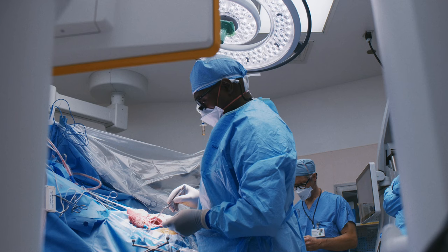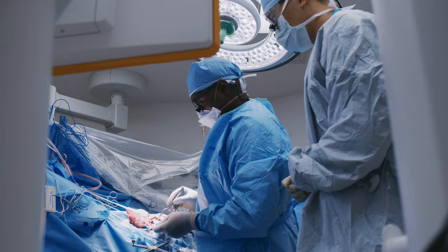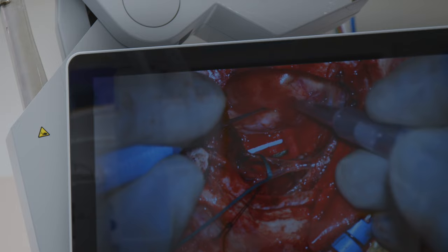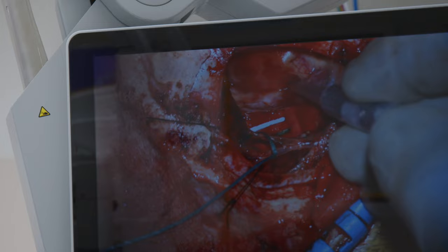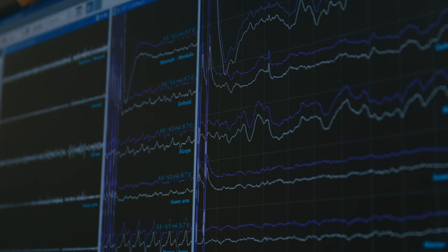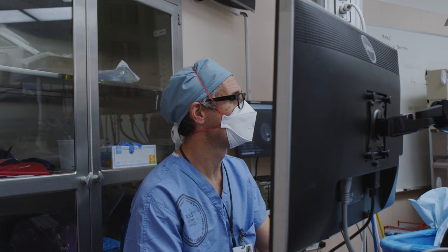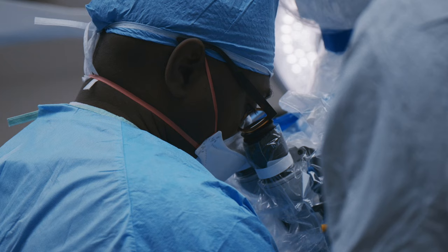After we finish the language mapping portion of the procedure, we proceed to the motor aspect. We have little electrodes on each of the muscles of the arm, leg, face, and foot. With what we call a monopolar stimulator, we deliver a small electric charge. This electricity moves forward until you get a motor activation. We can gauge and continue to walk closer and closer to the movement fibers while we're moving tumor. Once we get to about four to five millimeters away from those movement fibers, we stop.